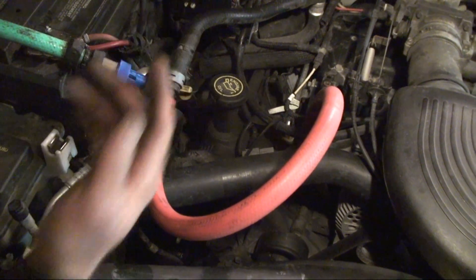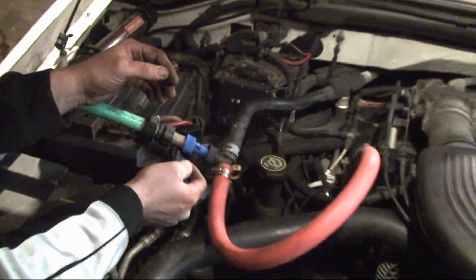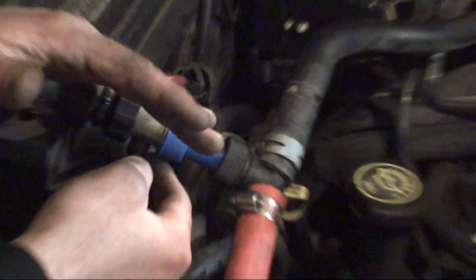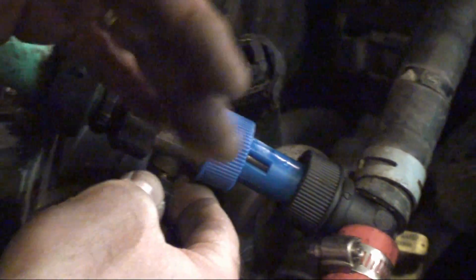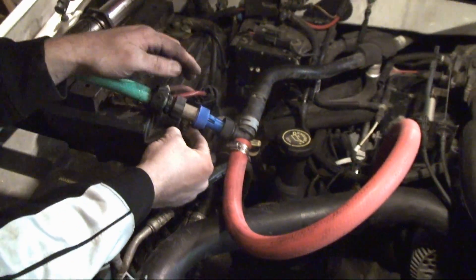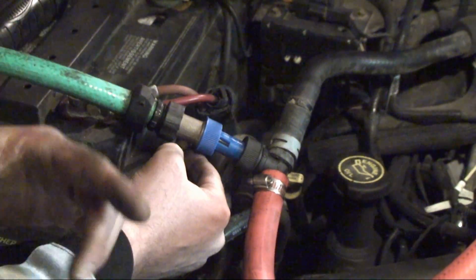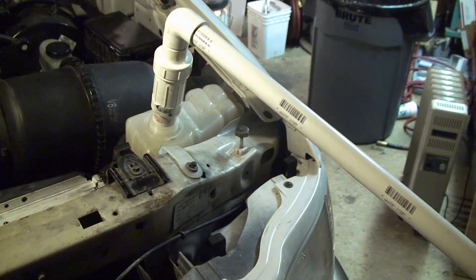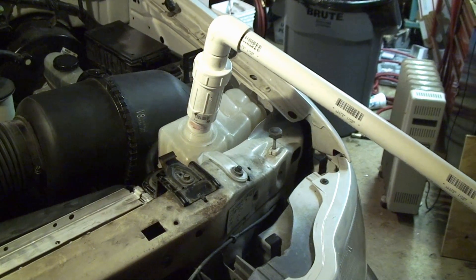Attach the hose, and the petcock on the radiator is closed. All I'm going to do is turn on the pressure. We don't want too much pressure, because you could damage the heater core, but you want a little bit more pressure than what flows out of the radiator when you're draining it. I'm just going to turn this on, and then I'm going to wait for the Degas bottle to start to fill up with water, and at that point I'll run the engine for three minutes.